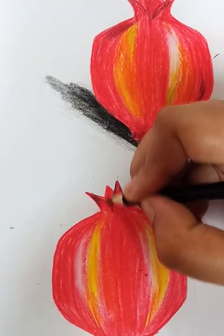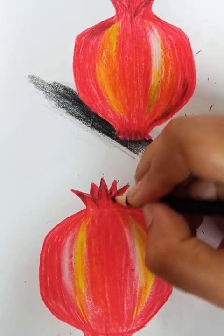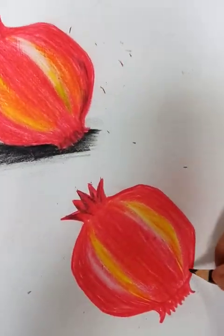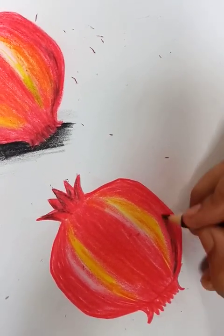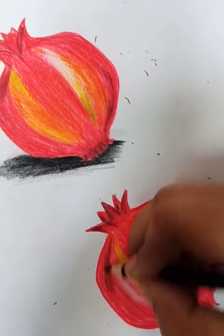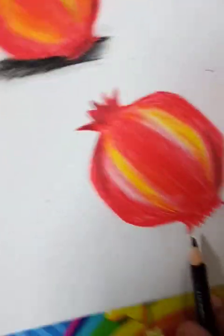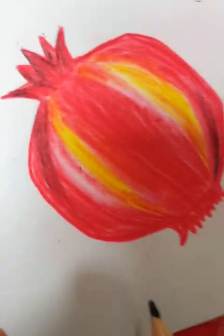Now take black pencil color — not pencil, pencil color. Not too many, we are using only a few pieces here. In the downside — and in the downside you can see, we are using it like this.